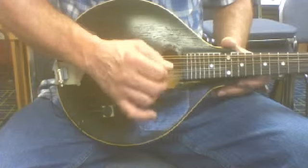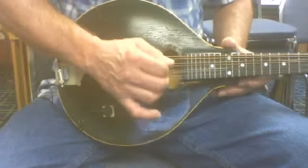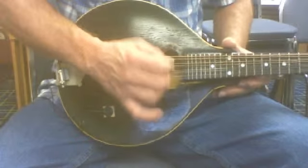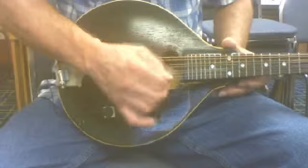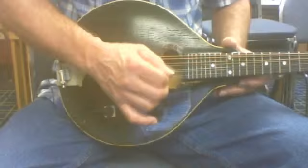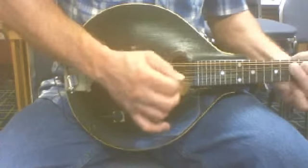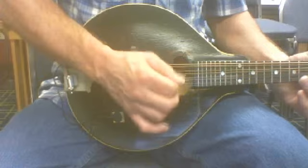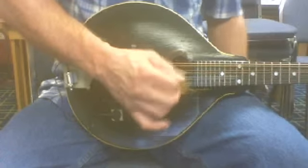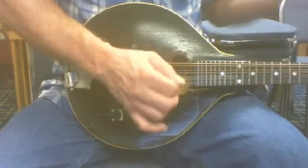I'm going to speed it up now. You don't have to try to stay with me. Just when you feel like you hit this, then speed it up and eventually get as fast as you can. Now that would be about the tempo we usually hear in Drunken Sailor. That's about the tempo — if you even get to this, the tempo will be great.